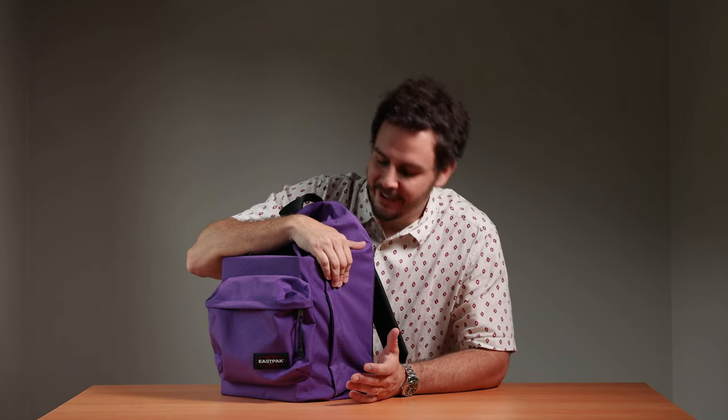All right, y'all. Thanks for spending some time with me, geeking out about school bags, going down memory lane a little bit. If you can do me a favor, hit us with a like, a subscribe, ring the little bell icon so you know when we at Carryology are dropping new content for you. Thank you kindly and have a good one.